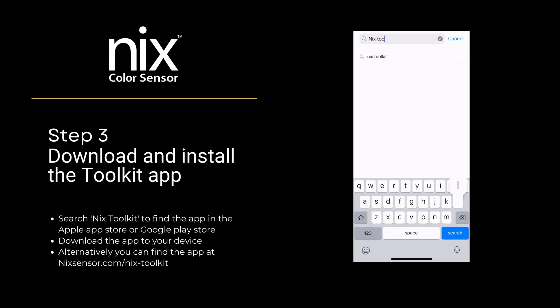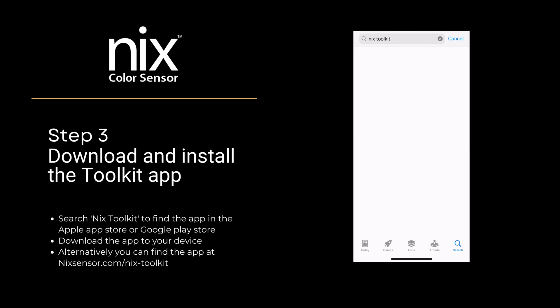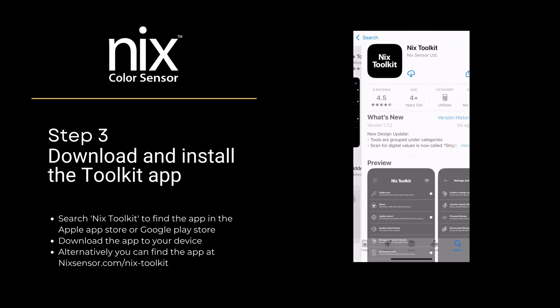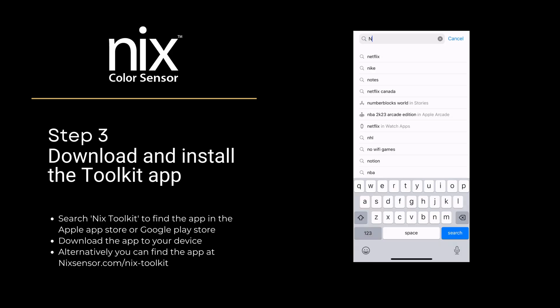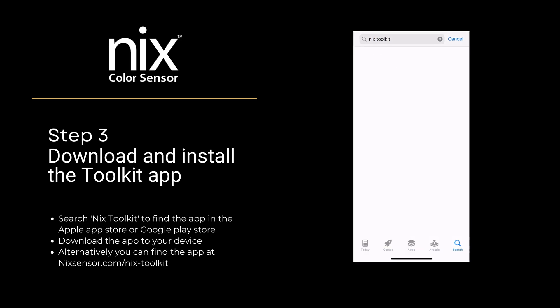Step 3: Download and install the Toolkit app. Search NYX Toolkit to find the app in the Apple App Store or Google Play Store, and download the app to your device. Or, you can find the app at nyxsensor.com/nyx-toolkit.